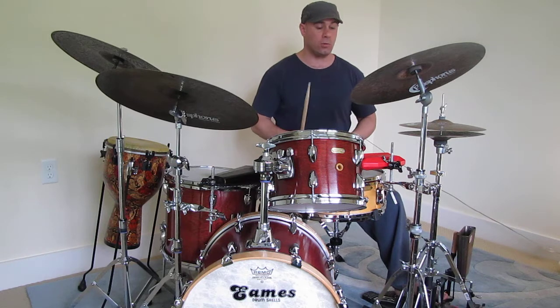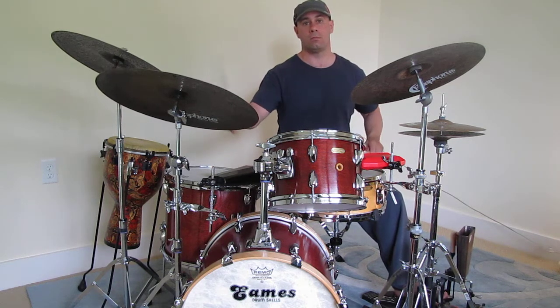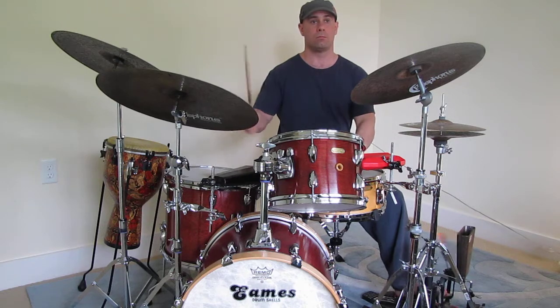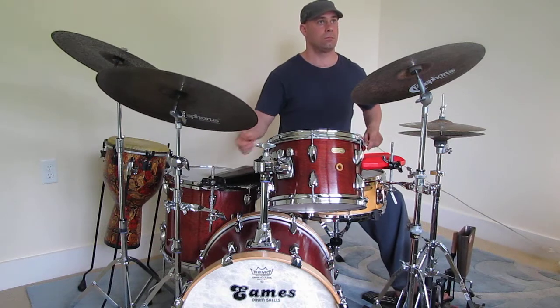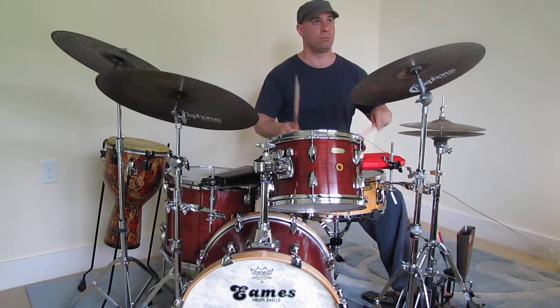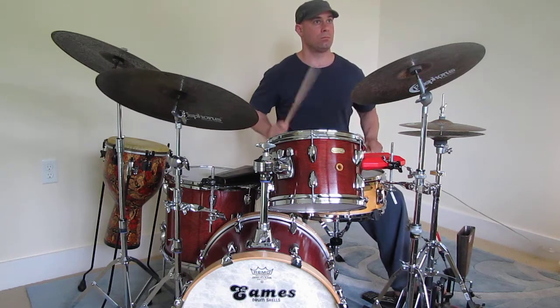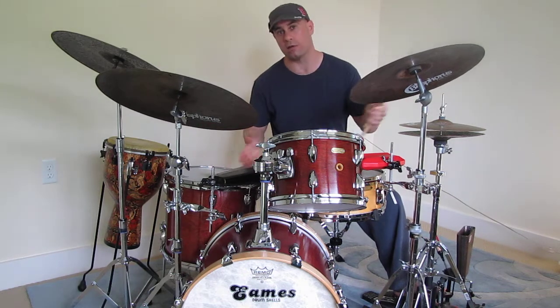And then finally, when you start layering stuff in there — snare drum, tom-toms, rim clicks, etc. — you can have something like this. And that was what you walked in on.